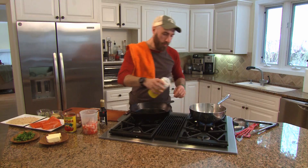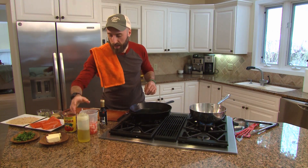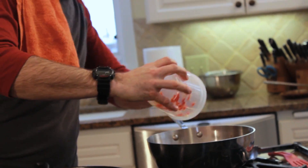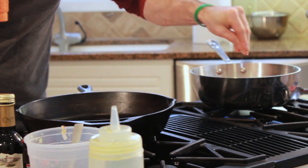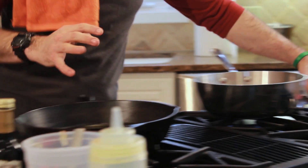We're just going to put about a tablespoon of olive oil into the sofrito pan. I have here a mixture of yellow onion, red pepper, and fresh garlic. We want to get those into the pan and get them sizzling, season with some salt and pepper. We just want to sweat the vegetables and start getting them cooked.